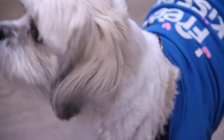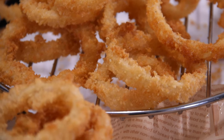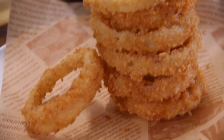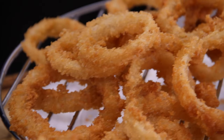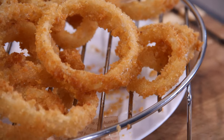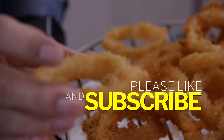When somebody wants onion rings and you pick these up and bite into them — I'm not lying to you — they are super crispy. Probably the crispiest onion rings you will ever make. And the taste is just absolutely incredible. Dip them in some ketchup, some mayo sauce — they're out of this world, a must-make. And if you're so inclined, give us a like and subscribe.